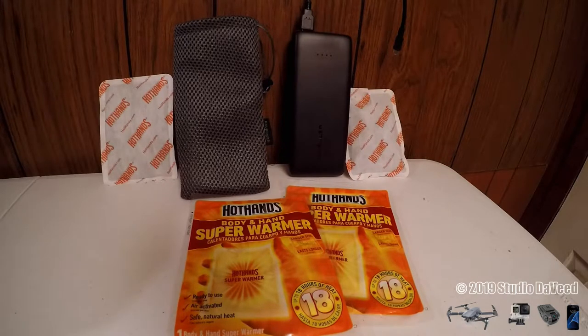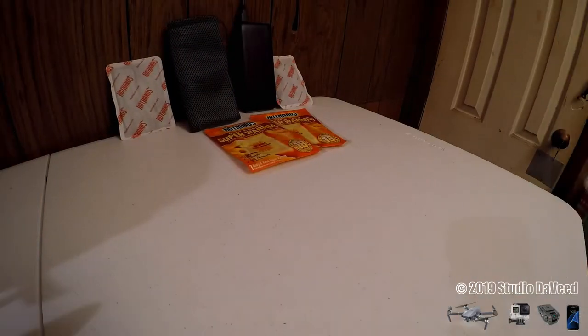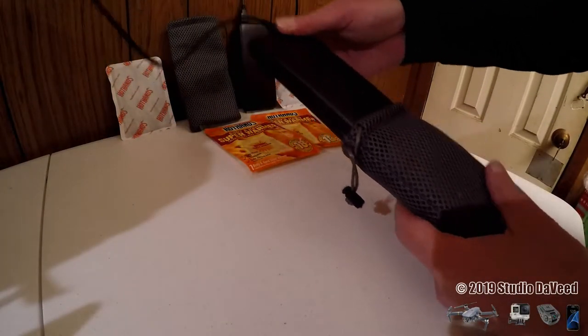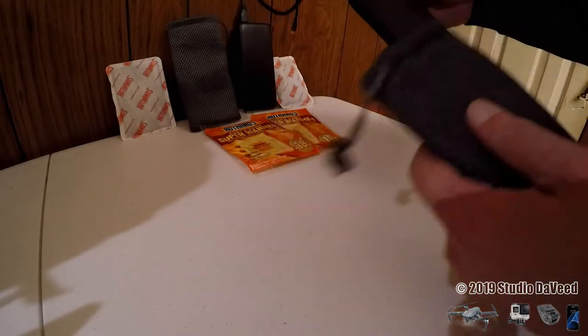It's been about 13 hours since I set up the night-lapse GoPro, so I'm going to go get that and see if the Hot Hands still have any warmth to them and if they've kept the battery bank warm. Remember, this has been out there for about 13 hours now.